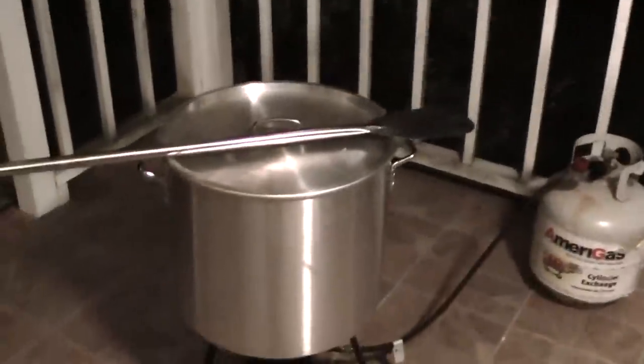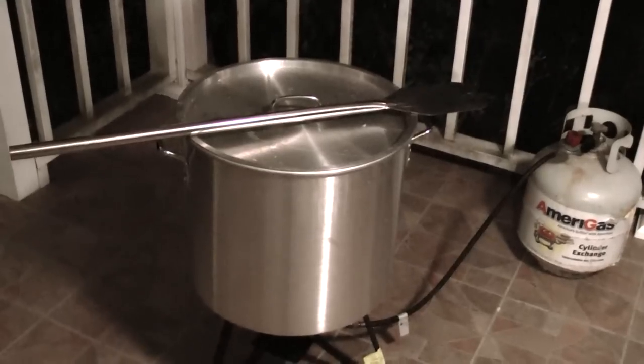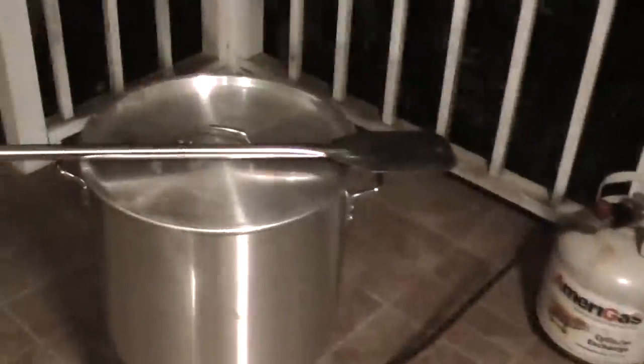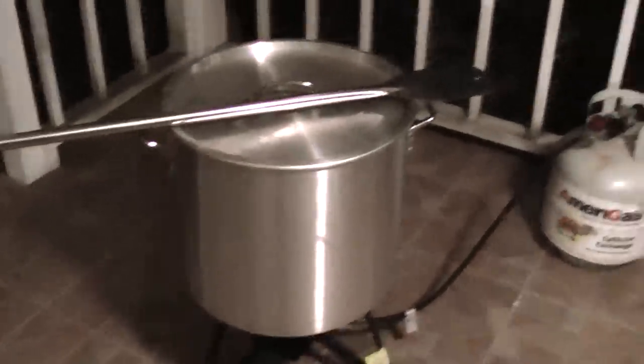The first thing we're going to do is get the water going because it's going to take the longest to get boiling. While I'm waiting for the water to boil, I'm going to slice the garlic in half and then clean the crawfish. About the time all that's done, the water should be getting close to a boiling point. So let's get started.